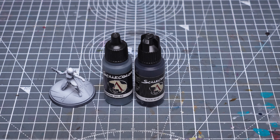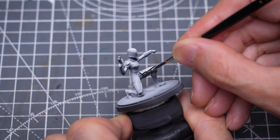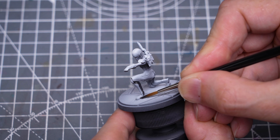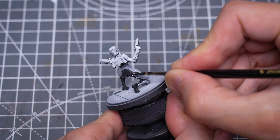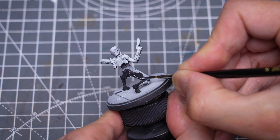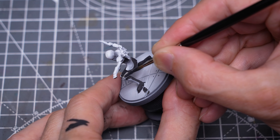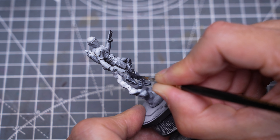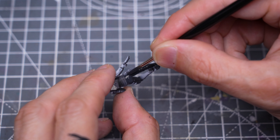I'm starting by painting the black parts of the outfit using a mix of Graphene Grey and black. There is some variation amongst the Super Commandos in terms of the placement of the red and black areas, so you should feel free to mix things up as you like. I decided not to glue this Super Commando to the rocket pack just to allow me easier access to the back of the model.